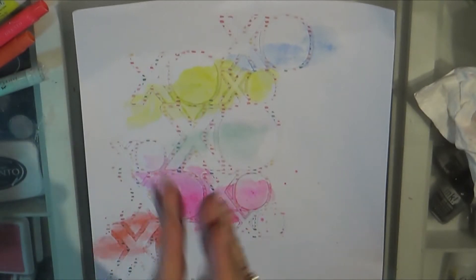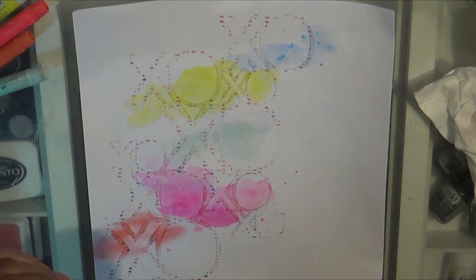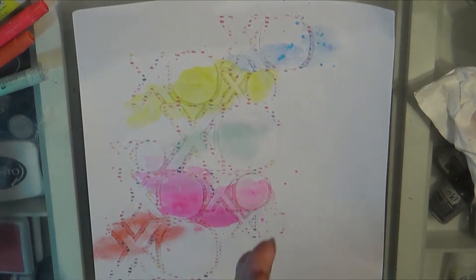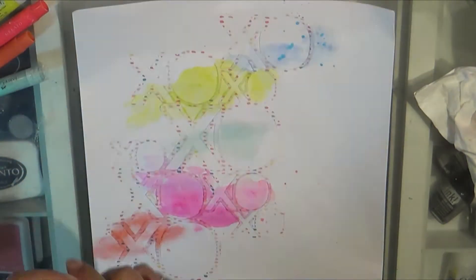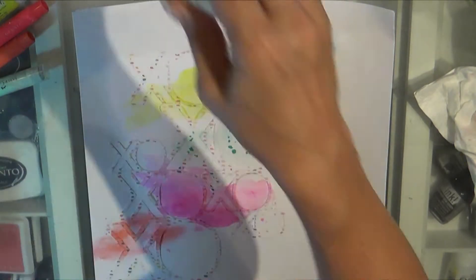I really like how this layout came out — it's soft and sweet. It's a picture of my daughter and her boyfriend, so it's very fitting. I did use a couple of different Shimmer products to match the colors; I believe the first one was Cold as Ice, and then Pretty in Pink.